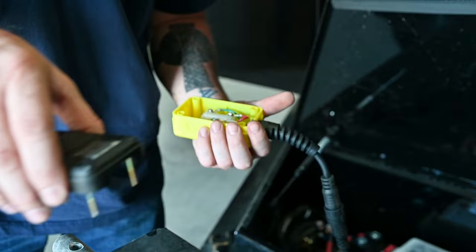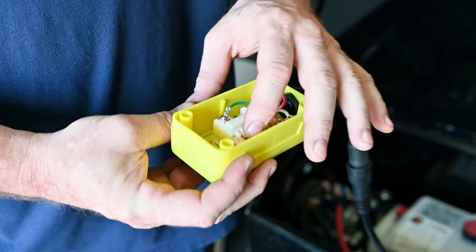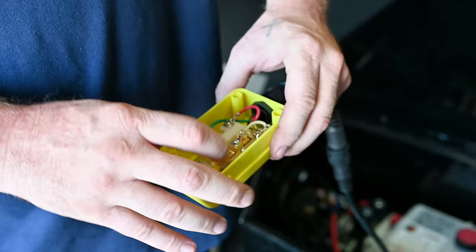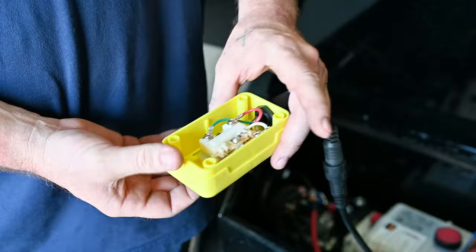Okay. What we had is this contact point right here slid off to the side. It happens when you bump your remote really hard, drop it, or whatever. This one was pretty simple — I just had to push it back into position so that the button makes contact with both points when the remote is pushed. Now this remote is operating just fine.